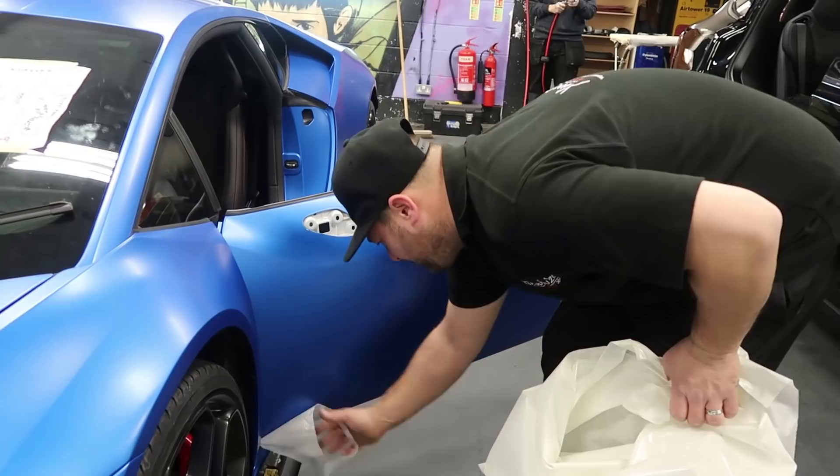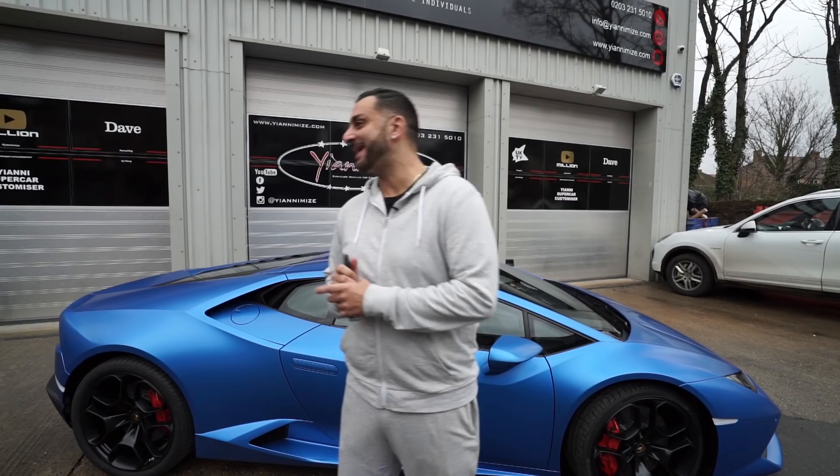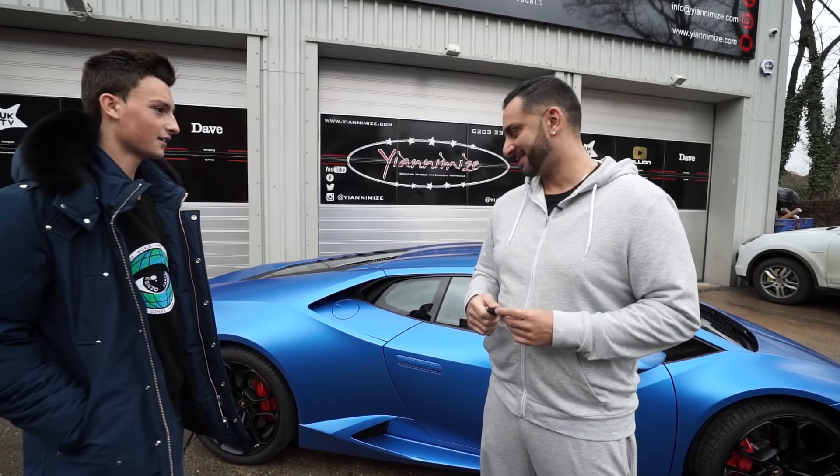It looks fantastic in this satin blue. I've actually got the owner's son with me — Jacob, come in. So the car is complete. First of all, do you like it? I love it, it looks so nice. Why the blue? It's just unique — I haven't seen another Lamborghini with that colour. It looks really nice in person, like better than Instagram.